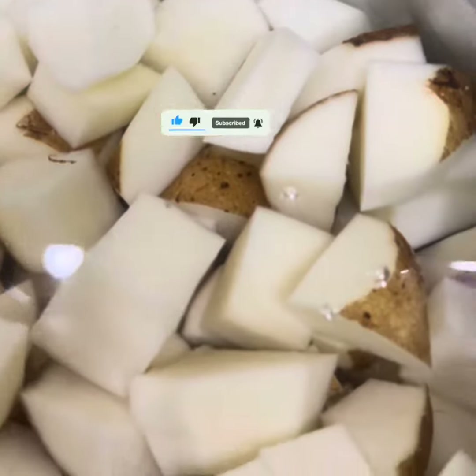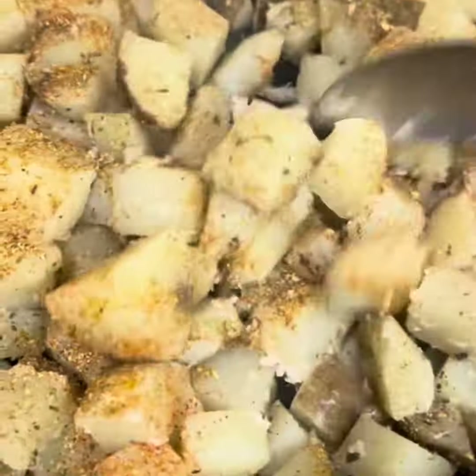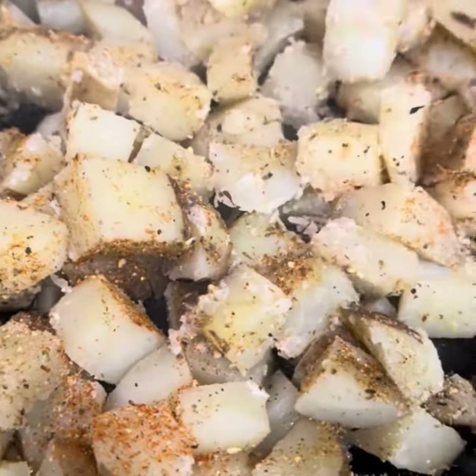I've got some salt over here — I want a real coarse one. I'm going to throw this in the boiler real quick. It's not going to take a long time to cook because I already boiled some.